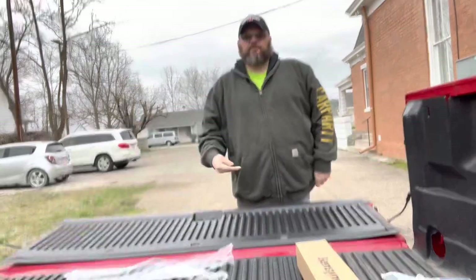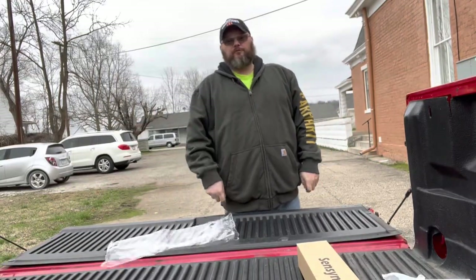Does this happen when you open the tailgate? We're going to fix this. Stay tuned. What's up guys, it's Drew back with another video and today we're going to be installing some struts on our tailgates to prevent it from slamming down when you open it.